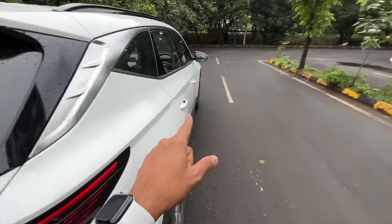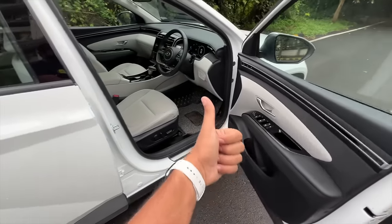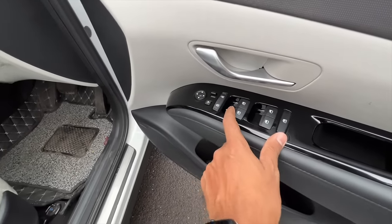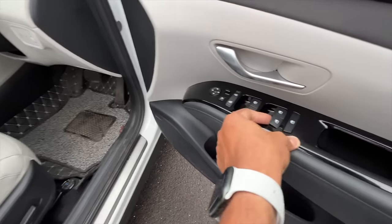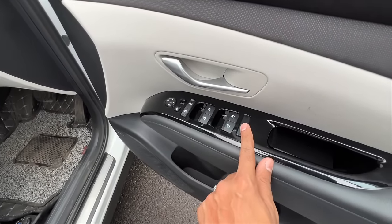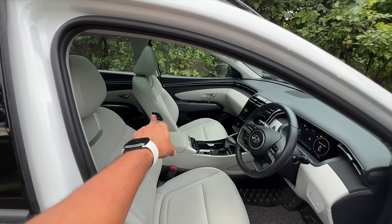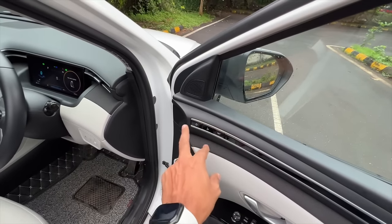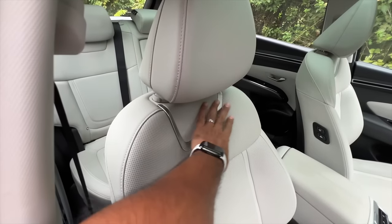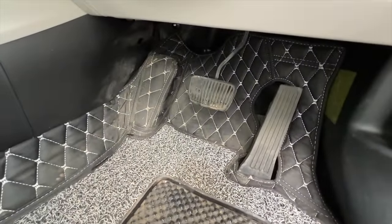The quality of materials is just so much better than in the Alcazar or Creta. With the key in my pocket it makes a warning sound - the display gives lots of information and warnings. Door pockets are big enough at the front with piano black finishing. One-touch up-down function is present for the front windows. Both front seats are powered and the driver seat has memory function for two people's settings.